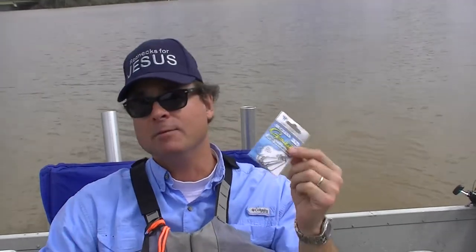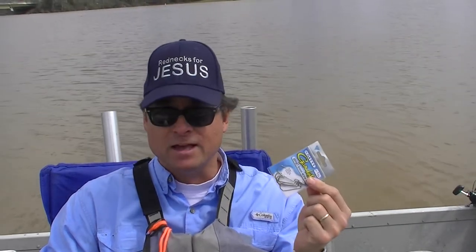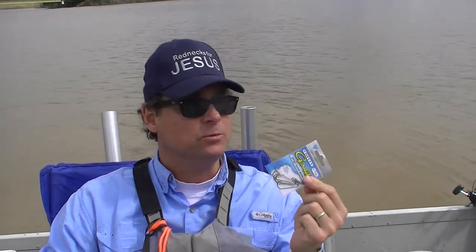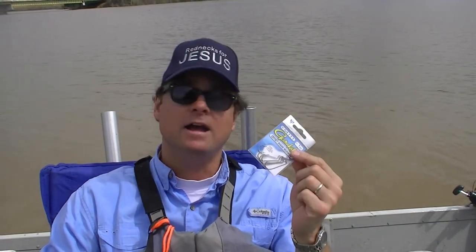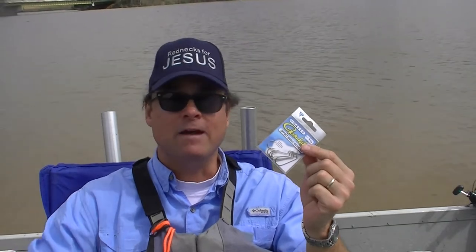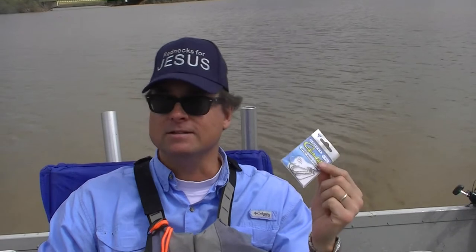The purpose of today's video is to review the Gamakatsu Offset Shank Worm Hook, because this hook has become our favorite for fishing with live bait of an appropriate size. We use it for live shrimp, we use it for emerald shiners, we use it for blueback herring. This hook is thin enough that the bait will stay alive for a long time, wiggling around down there being attractive and attracting the fish, so we catch lots of fish on it.